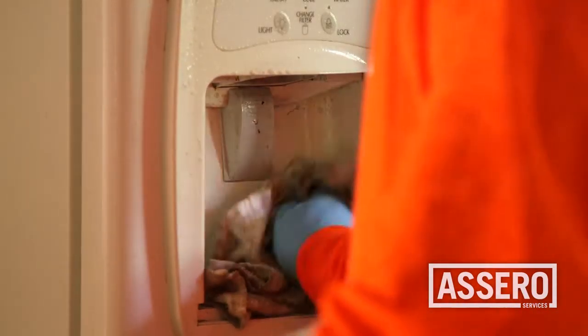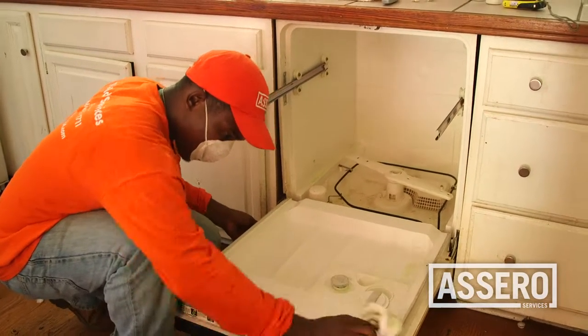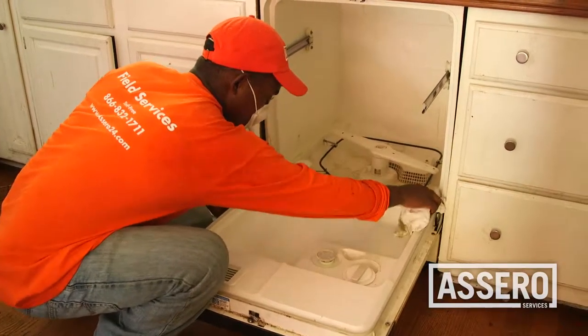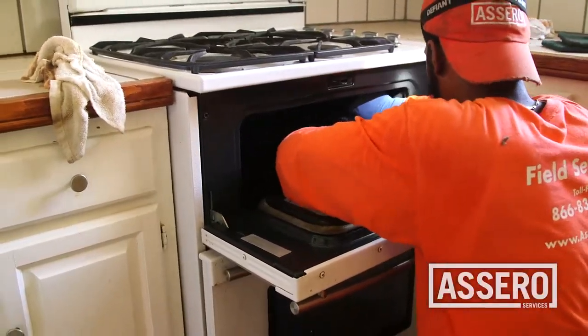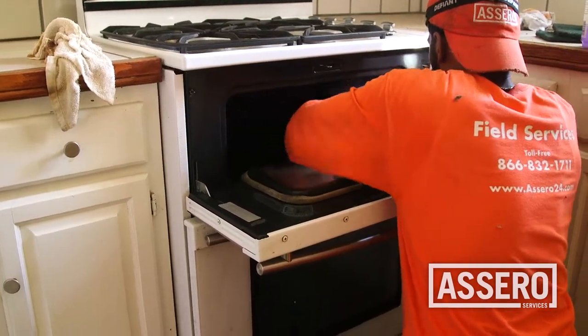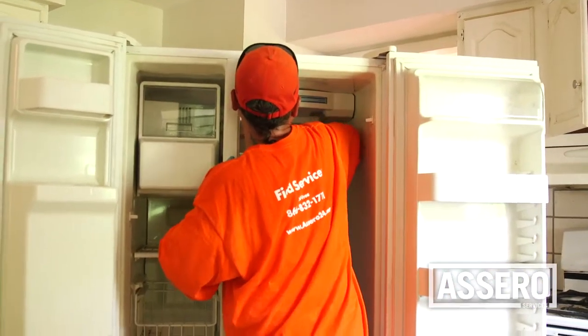The kitchen is an area that will require a lot of your attention. Use appropriate cleaning products to clean the interior and exterior of all appliances, including the refrigerator, dishwasher, oven, and microwave. Rinse and wipe dry.